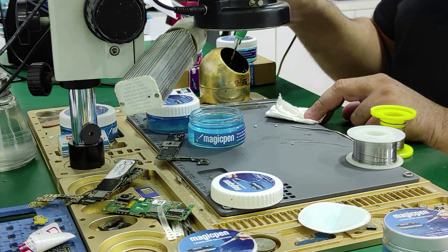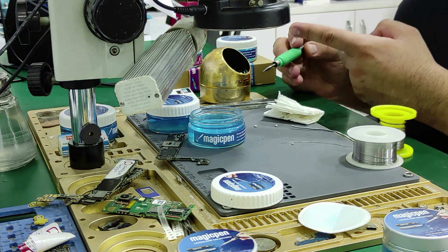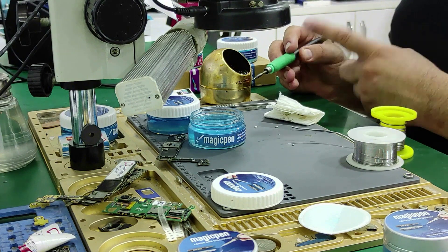You will not need to rub your soldering iron tip on the solder cleaning wires again. Thus, the resistance of our soldering iron will not be scratched and deformed. Our soldering iron tips will last longer.